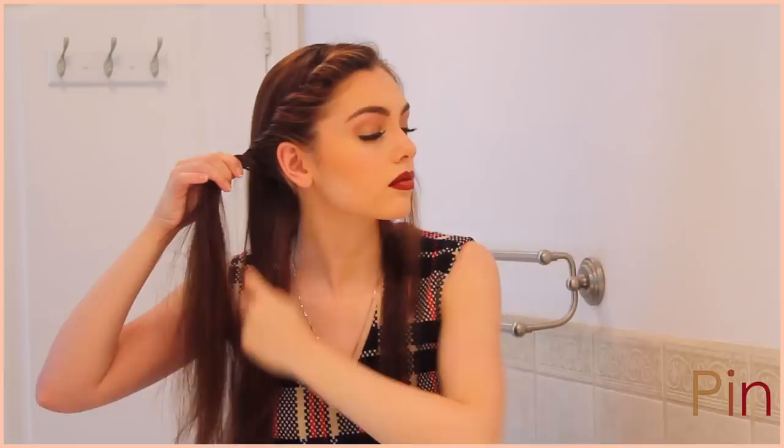Starting with the left side, tease a little bit so the twist holds, and then start twisting backwards, adding in hair along the hairline as you go. I'm using a couple bobby pins into the twist, and then I'm pinning it at the back of my head. On the other side, grab a small section, twist upwards, and pin into the twist, hiding the bobby pins. Create a second twist, adding in hair, and also pin to the back of your head.